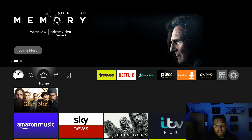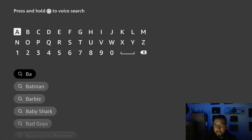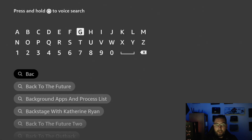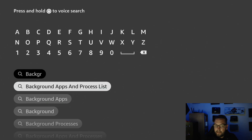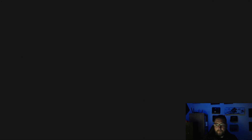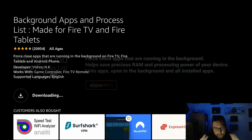We can shut those background apps down. Go to your magnifying glass and type in 'background' — you'll see an app called Background Apps and Process List appear. Click it, click it again, and get it installed. This app is made for your Fire TV so we can see what apps are running in the background.